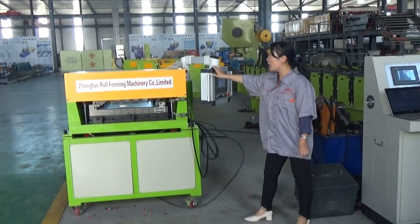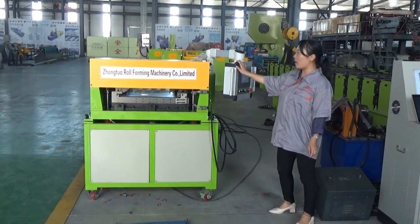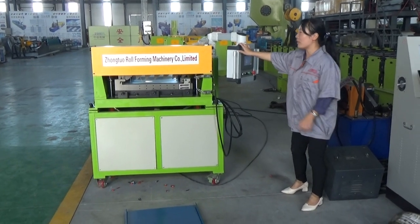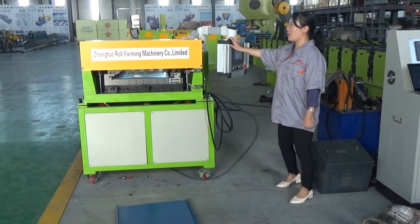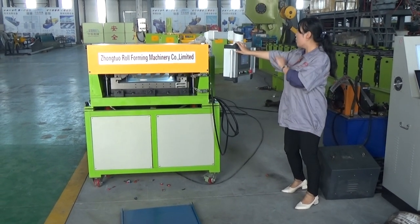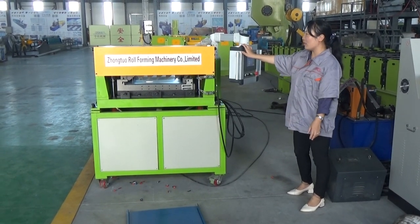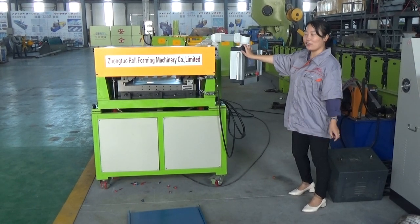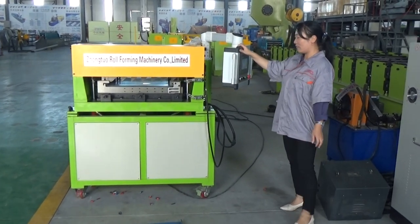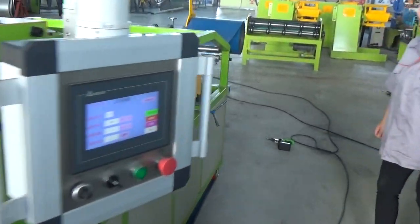One motor is 3 kW and for the hydraulic one the motor is also 3 kW, so total for one machine the total motor is 6 kW. This machine is in promotion — we give you a very good price. The price for this whole machine, including the collar and all the small parts, is just 8,200 USD.